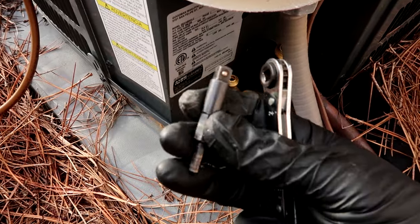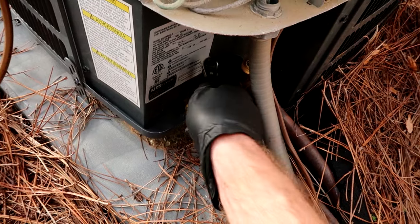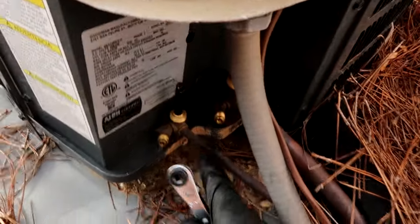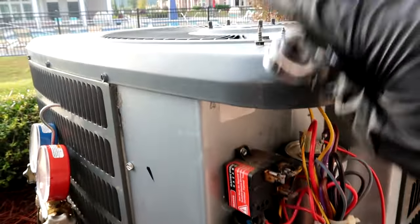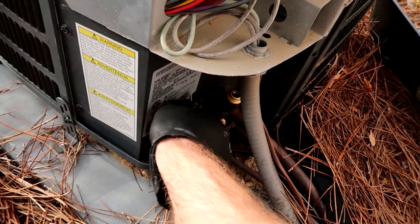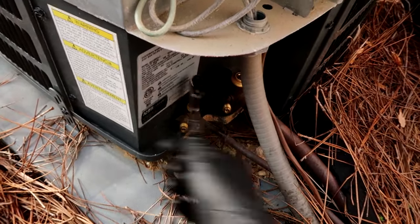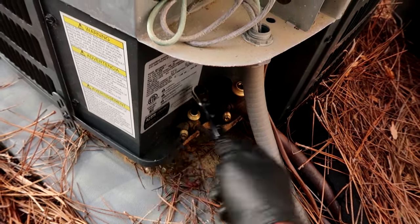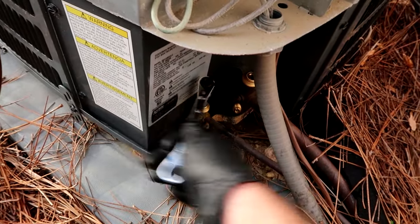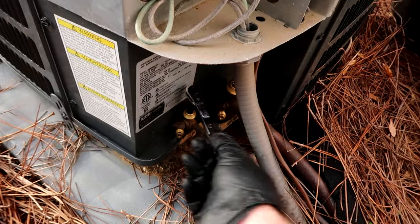I'll leave links to the tools I use in the video description below. So the refrigerant flows this way and then comes out the little liquid line here. What I'm going to do is trap all the refrigerant into the condenser by closing this all the way. Then I'm going to turn the unit on and all the refrigerant is going to be able to flow in but not out, so there would be no refrigerant in the line set up to the coil. Now if you had to do anything inside the condenser you would have to recover.